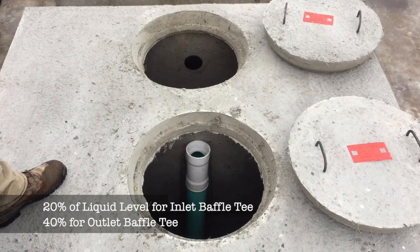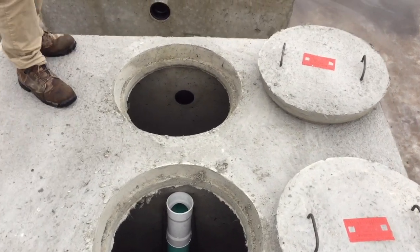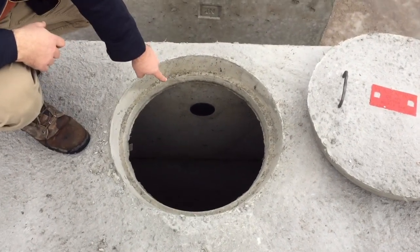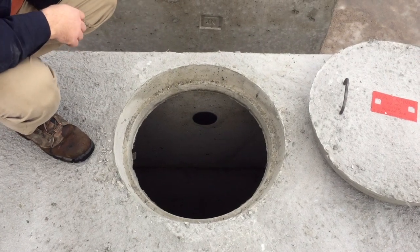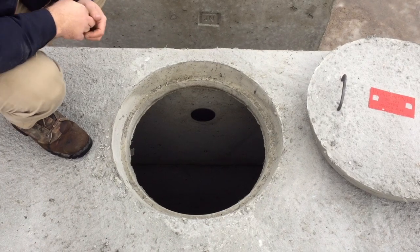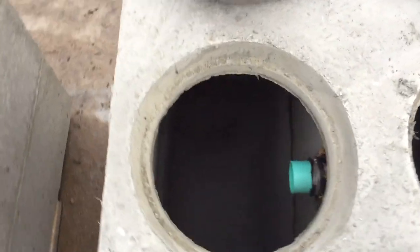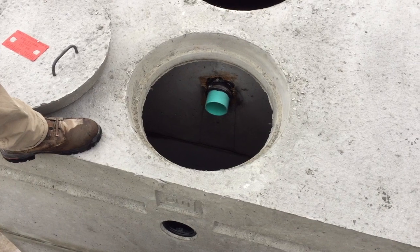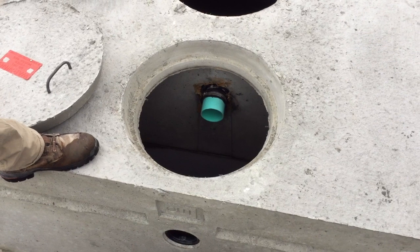We haven't cut it out because this tank is not installed yet, but the baffle rubber gets pulled out and cut, and you slide a four-inch pipe into it and clamp it, as we showed earlier. If you come over to this side, you can see the tee that we installed just comes through the baffle wall and gets clamped there.